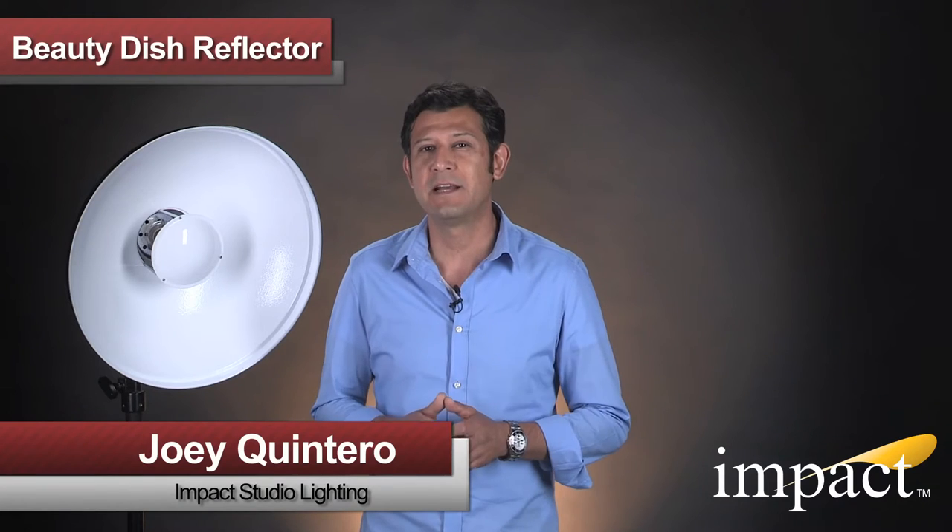Hi, this is Joey from IMPACT Studio Lighting, and today I'm excited to show you a brand new lighting modifier made for your studio strobes.